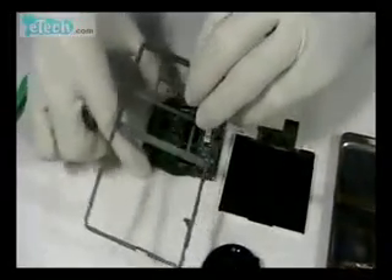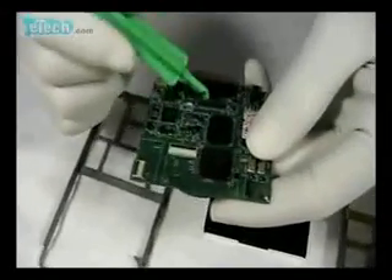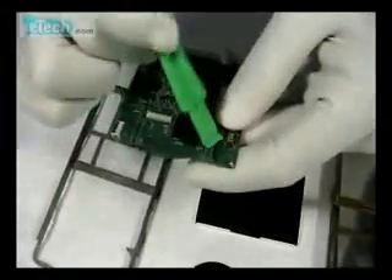You know, there are no screws in the iPod player. All the structures are linked by buckles. At last, let's review the locations.